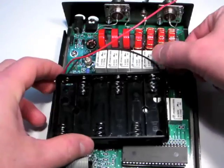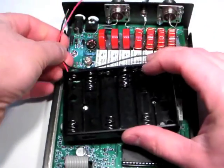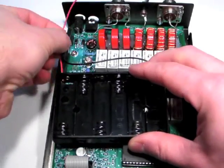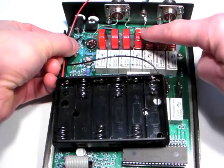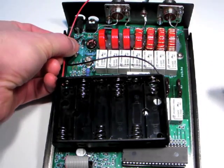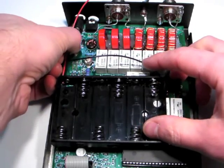Before soldering the wires to the pads, do a test fit of the battery pack to determine the best placement and wire routing. Keep the wires of the battery pack away from the inductor section and away from the RF leads on the SO239 jacks.